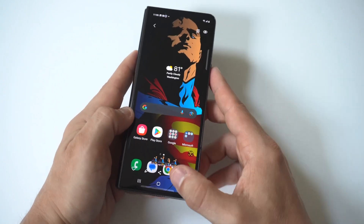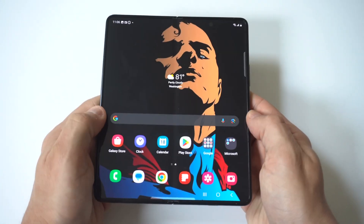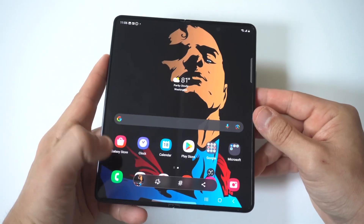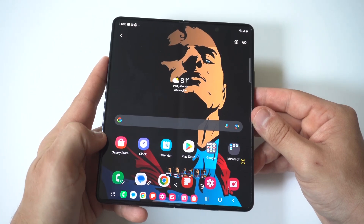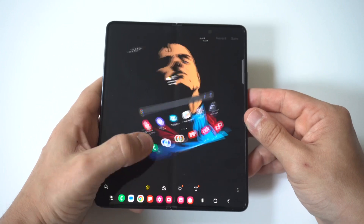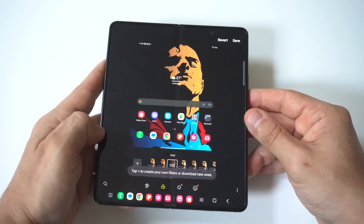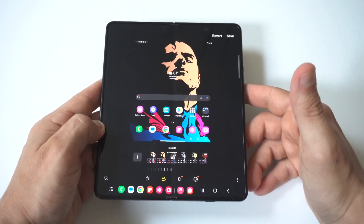You could also just open your phone up and do the same thing. Here we go — we'll do it opened up this time. All you're doing is pressing the volume down button and power button simultaneously. It's going to do the little noise and appear in the bottom left-hand corner. When you click on the screenshots you can quickly edit them — editing is obviously better when the phone's opened up, but it's still pretty cool you can do it on the outer cover display as well. Then you can save it, share it, whatever you want to do.